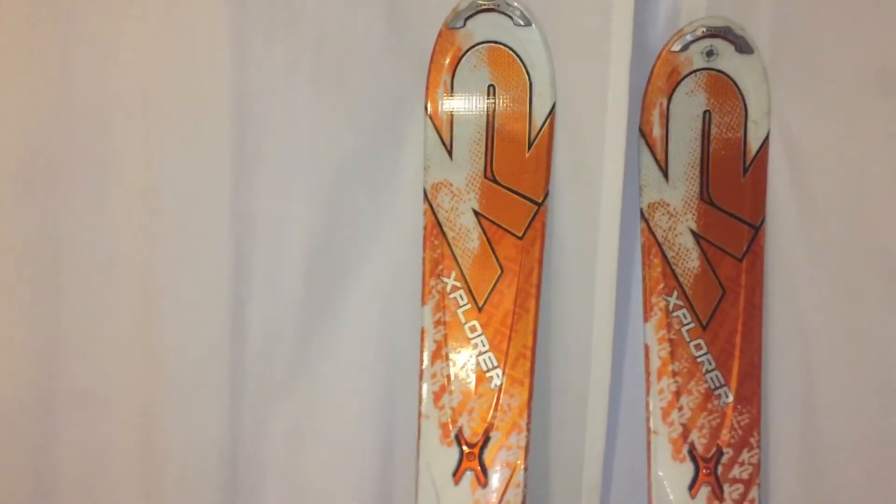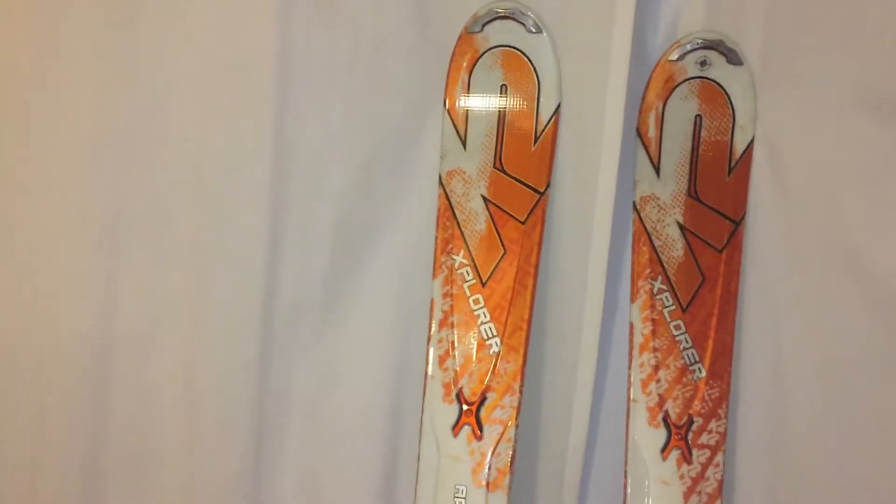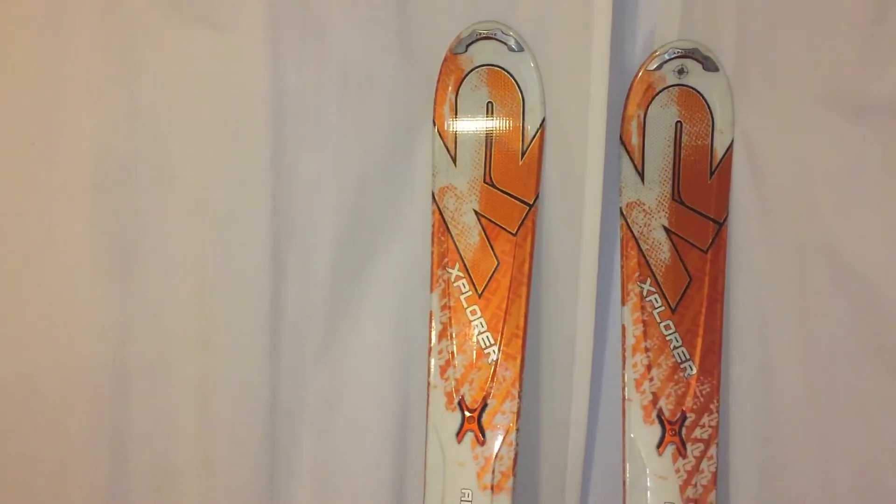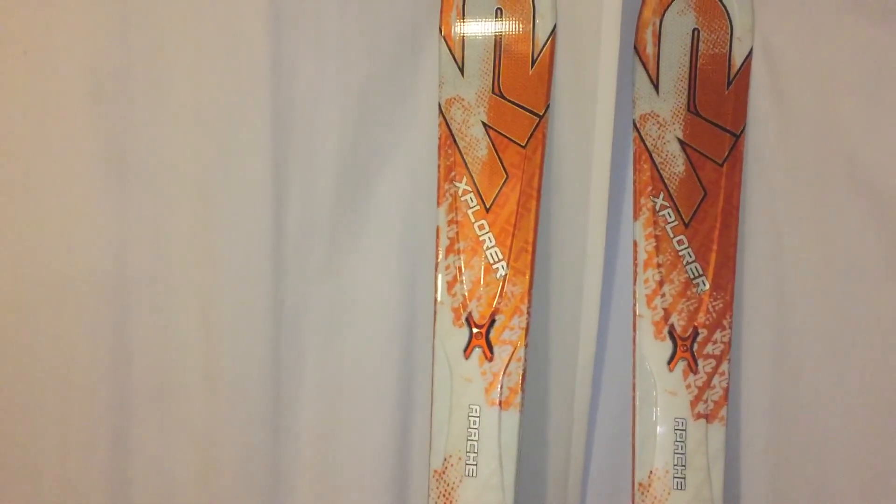Anyway, these are great skis if you ever get a chance to ride them. They're old now, but if you find them — I'm actually selling these — you can't do any better than the K2 Apache Explorers for all-mountain expert skiing.